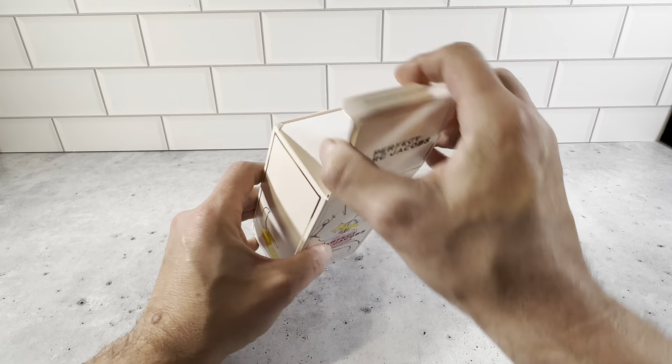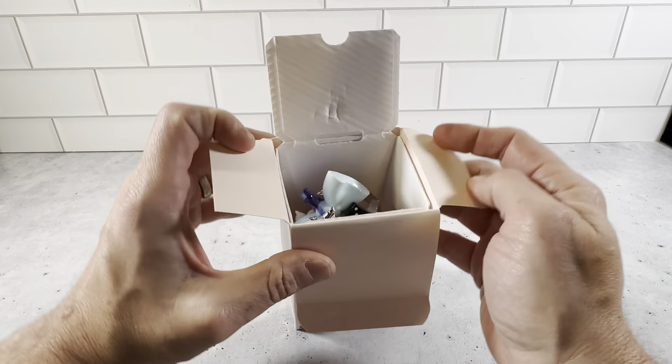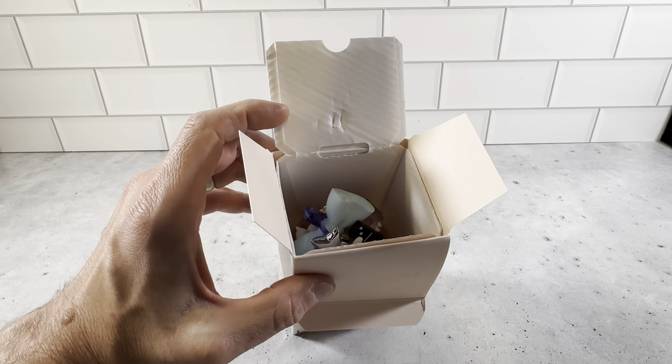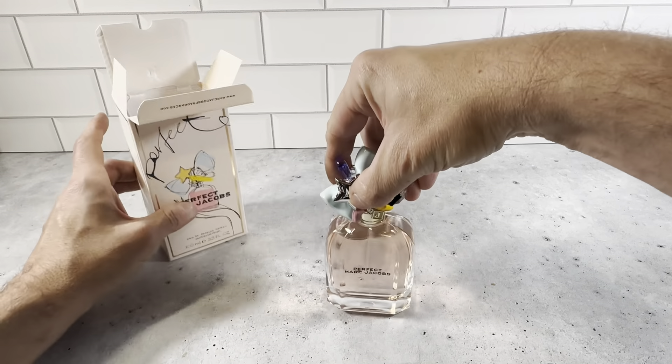Let's open it up here and see what's inside. It opens up like a standard bottle of perfume — very safe and secure. You can see it's got an inner flap to make sure it doesn't move around. Then you open it up and this is just a really cool bottle with a really cool top on it.